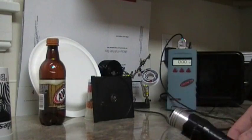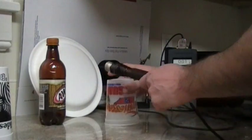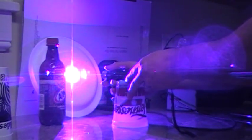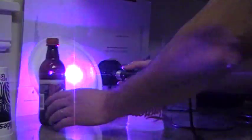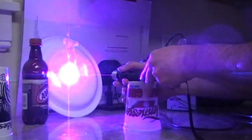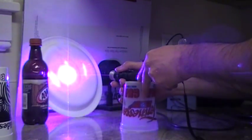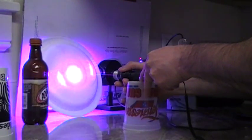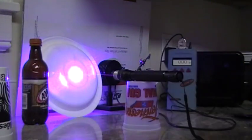I just want to show you the actual power before I start burning some stuff. It's hard for most lasers to burn through paper. You can see it starting to smoke the paper here — this is white paper. The camera will probably catch it burning through.